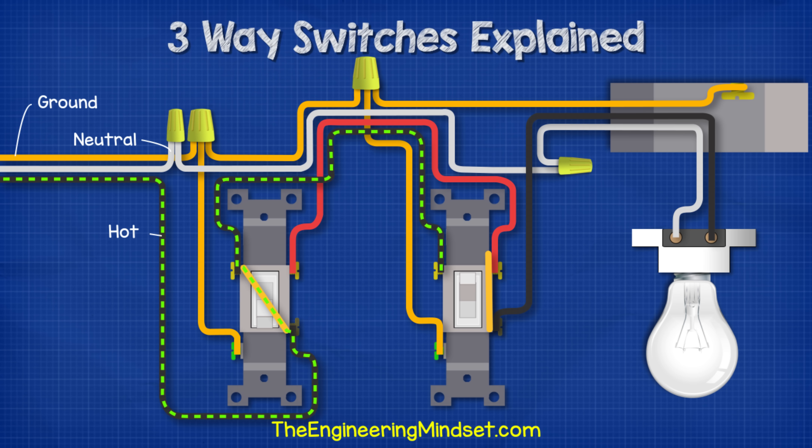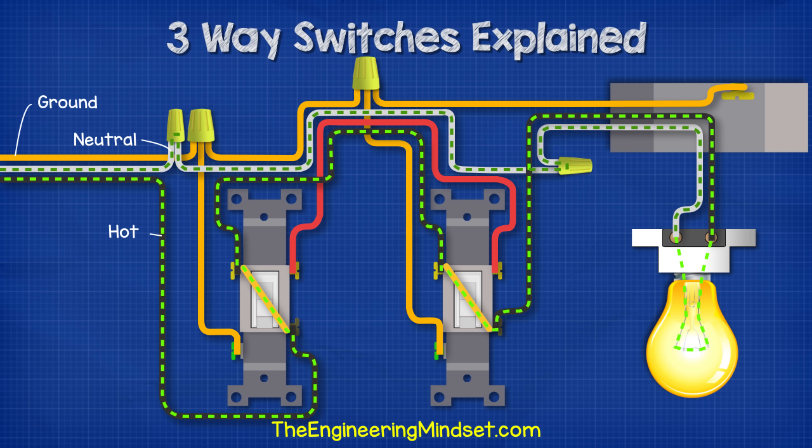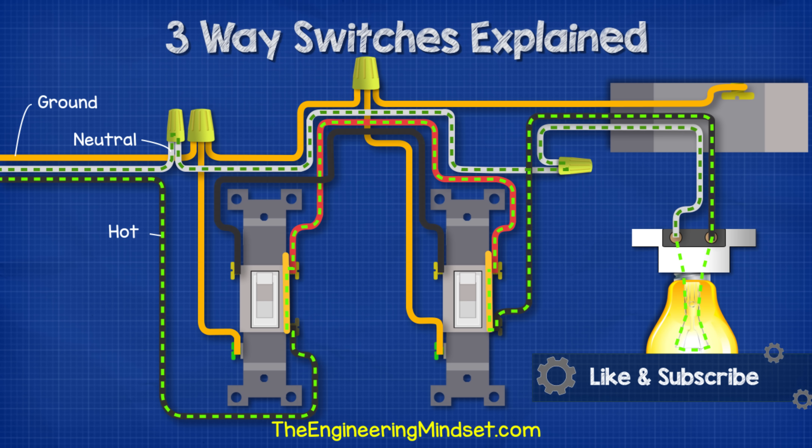When we power this circuit, electricity comes in through the hot wire, passes across switch one, and along the black traveller wire to switch two. But switch two is in the up position, so the circuit is broken and the light is off. When we flip switch two, the tracks change direction and electricity can now flow across switch two, through the light, and back along the neutral wire. If we flip switch one, electricity flows into the red traveller wire but stops at switch two as the tracks are disconnected. By flipping switch two, we again complete the circuit.